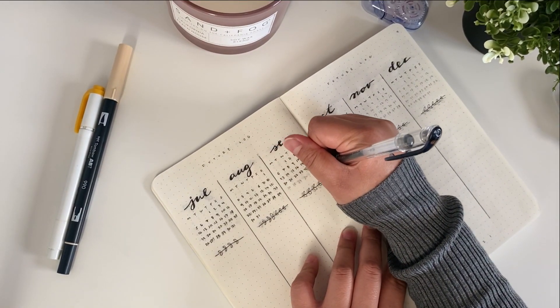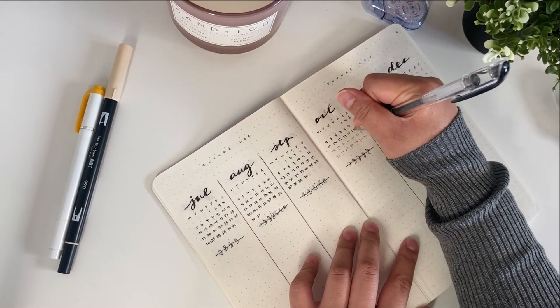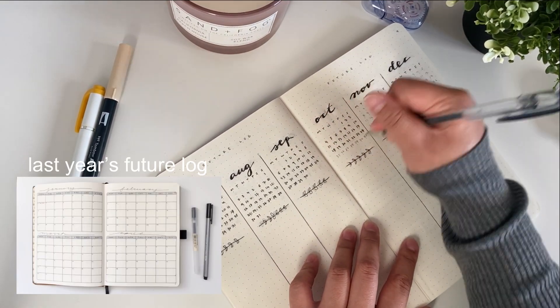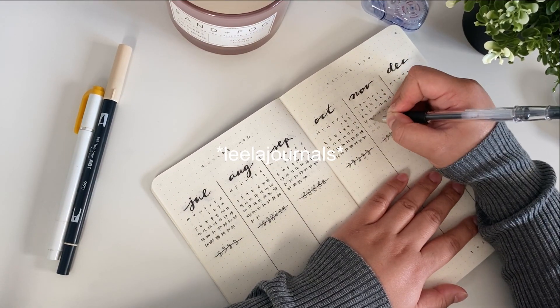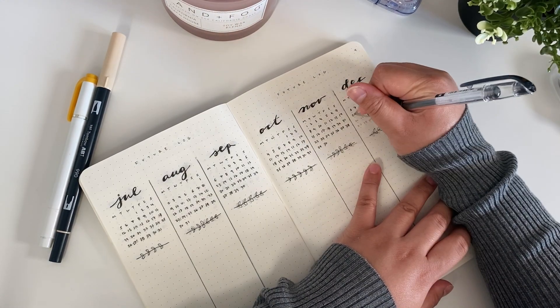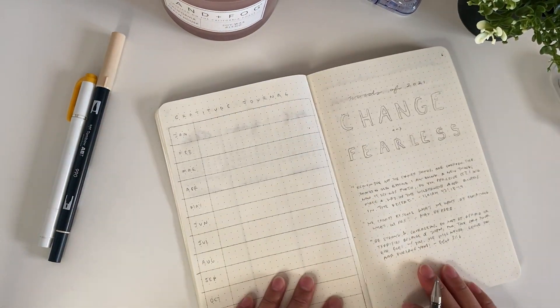Immediately after the table of contents, I went straight into my future log. It looks a little bit different from last year's future log — I was really inspired by Leela Notes' 2021 future log. I just thought it was so beautiful and elegant, and I'll link her video in the comments down below if you wanted to watch that.